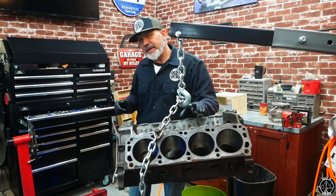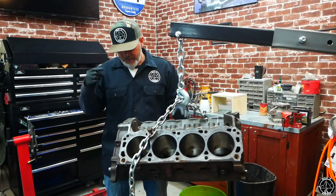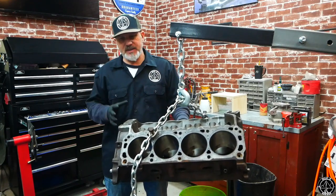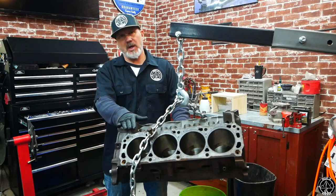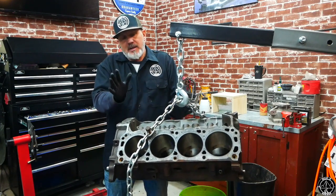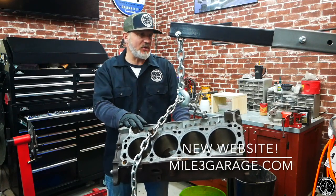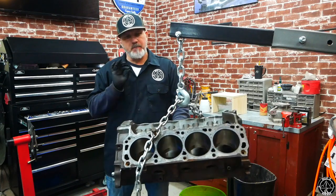Welcome to another episode of my Point Three Garage. The block is torn down — you saw in the last video me breaking this thing down — and I've got it cleaned up. After agonizing all through the month of December and part of January, I've figured out what I'm going to do.